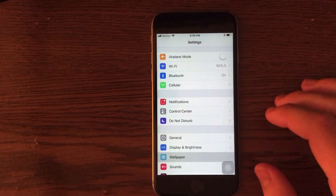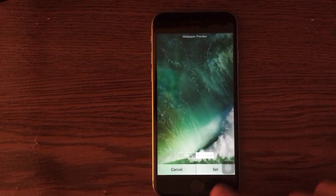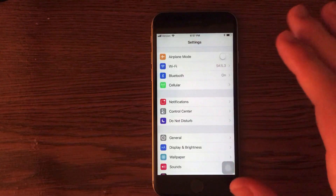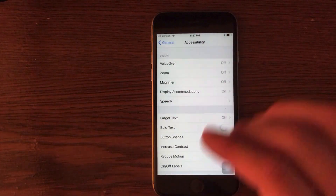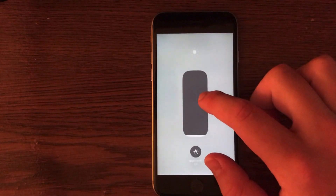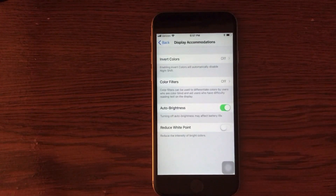Another easy way to save battery is in the Wallpaper section. Go into Wallpaper settings and set the wallpaper to Still instead of Perspective to save battery. Auto brightness can also waste battery on iOS 11. To turn it off, go into General, go into Accessibility, go into Display Accommodations, and you will see Auto Brightness. Turning this off will save battery, and you can always change brightness manually from the Control Center.